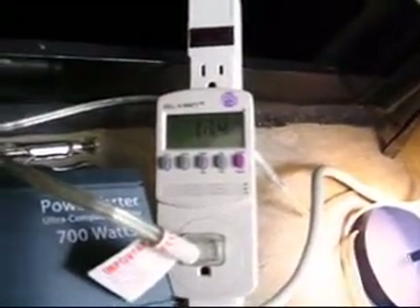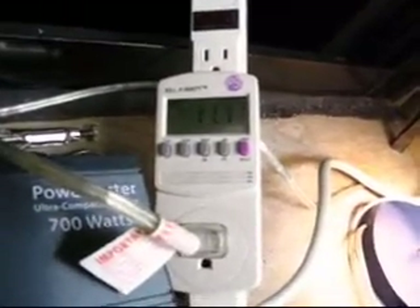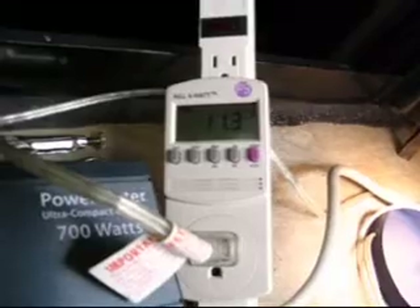One interesting thing about this inverter is that the frequency is not 60 hertz like you would expect. It's actually around 12, 11 — I've seen it go as low as 8. You can't see it in the video, but the screen is actually kind of pulsating, which is sort of weird. And all that's just going into an incandescent bulb here.